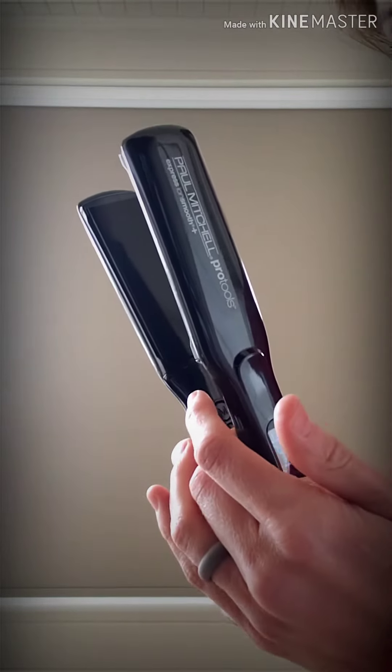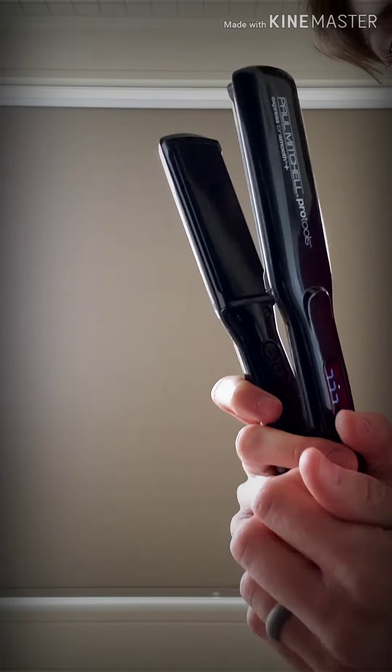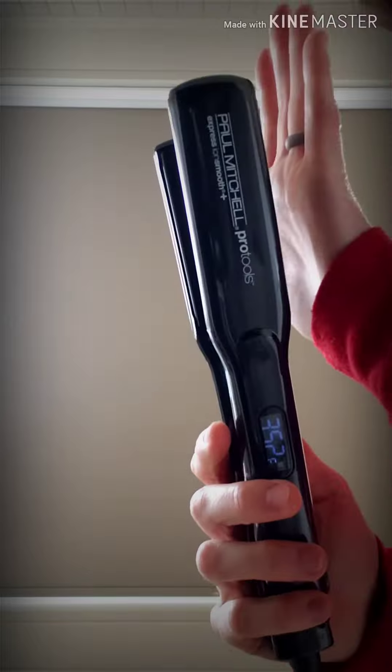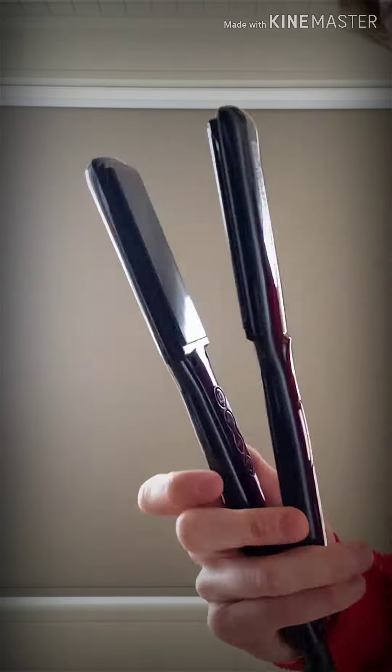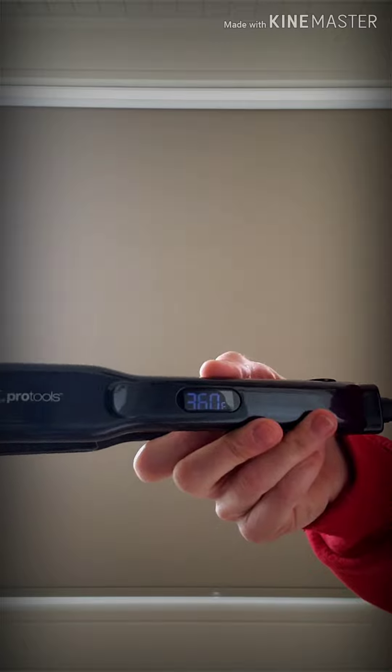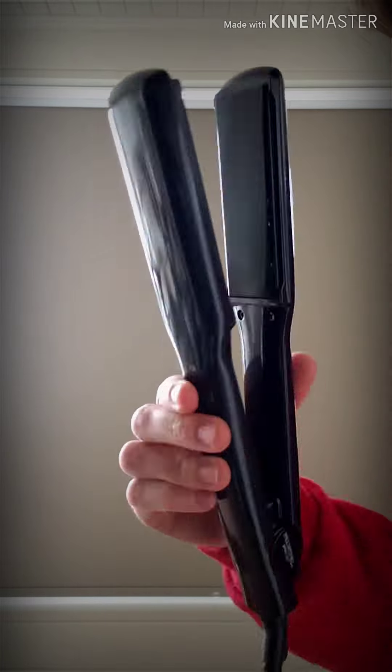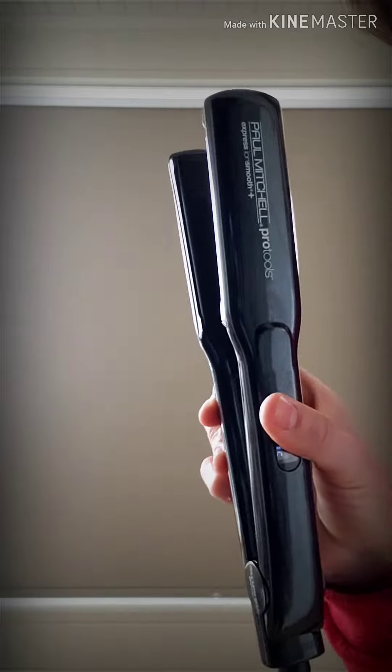Remember: go as cool as you can but still get the job done. I can already tell that this is warm — I can feel heat coming from the outside, and we are already at our default 360 degrees. This is our Paul Mitchell flat iron.